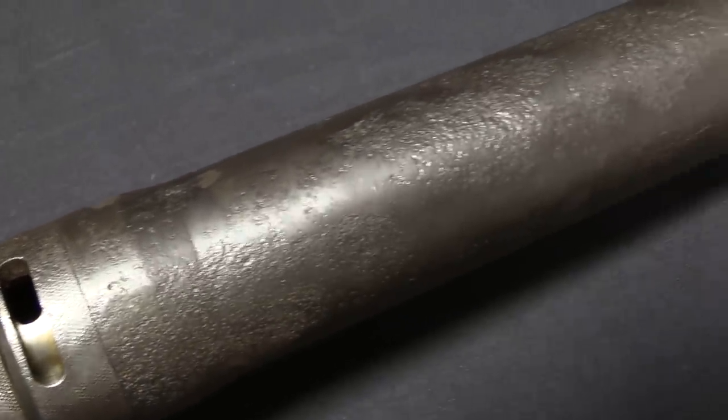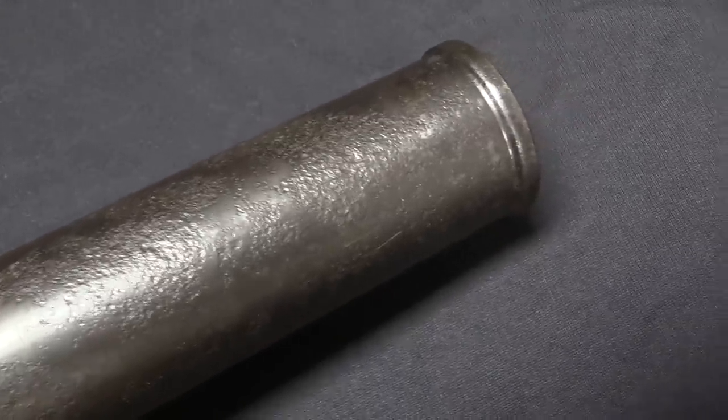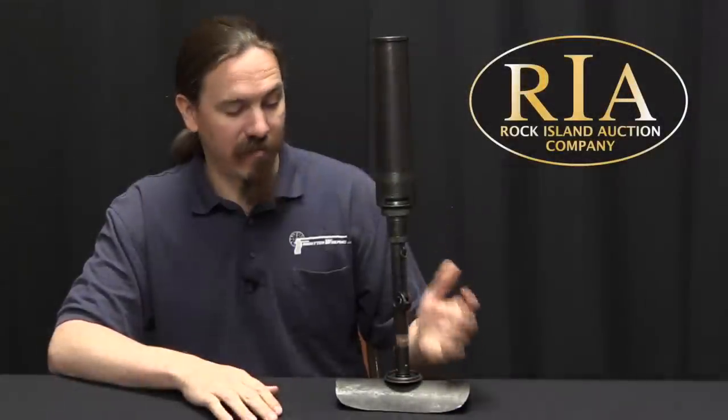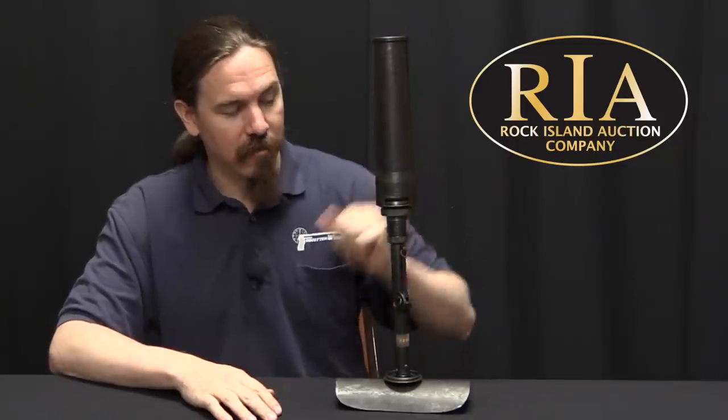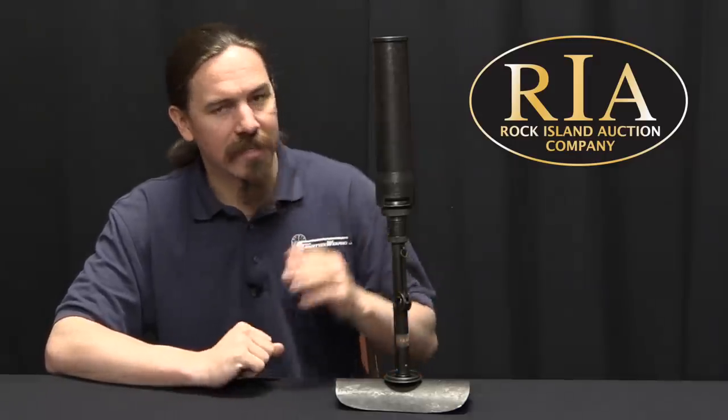This early version, the Type 10, weighs in at a whopping 5.5 pounds — that's 2.5 kilos — so it is very light. It actually disassembles into a very small, convenient package for easy carry, which is pretty cool. It's effective out to a maximum range of about 250 metres, adjustable all the way down to about 60 metres. There are just a lot of cool little elements that go into this, so let's take a closer look.